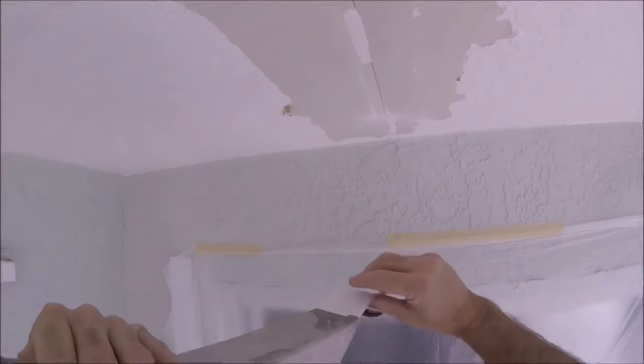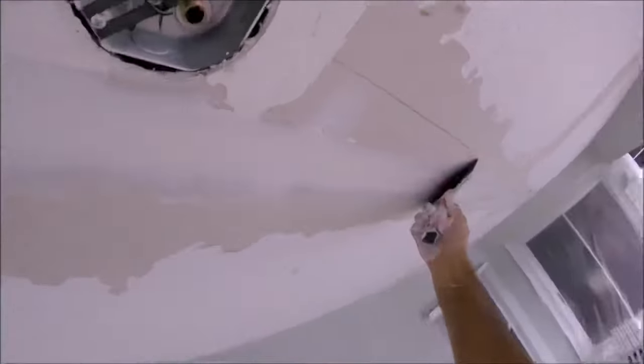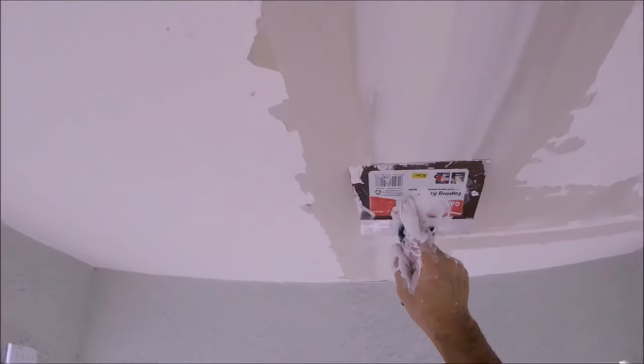I used my banjo and some fiber fused drywall tape to do the finishing again of these tape joints. It goes pretty quick with the banjo. Got the big flat out of the way and then I just went around and did all the butt joints.